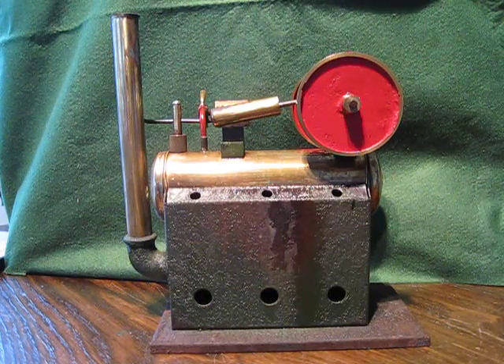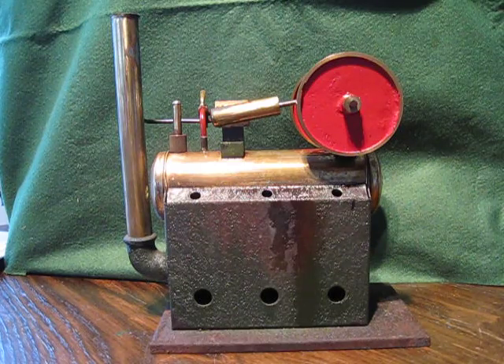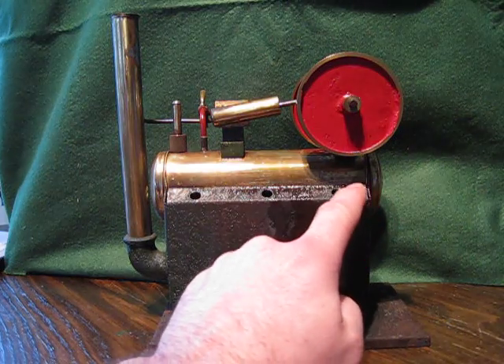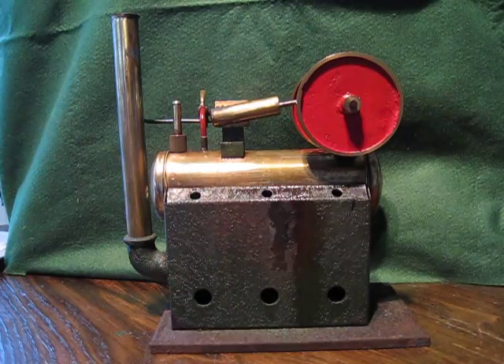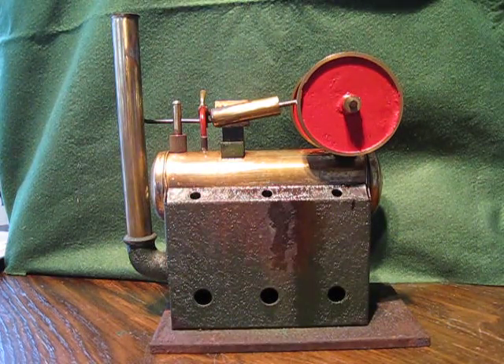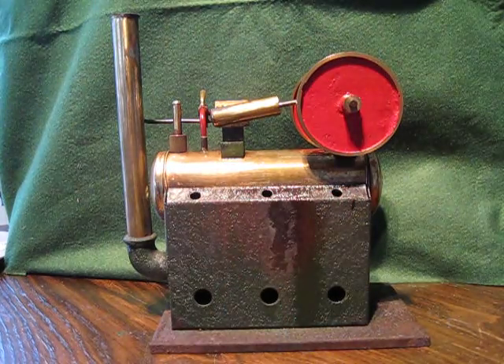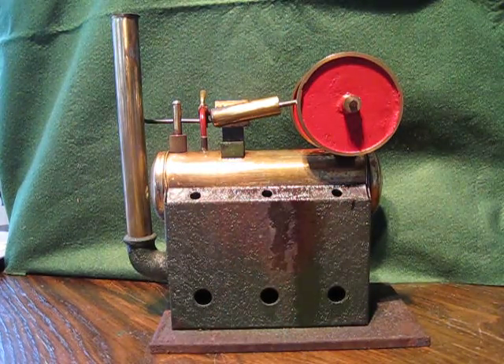Now when I got it — this is going to probably upset a lot of steam enthusiasts — along here there were no holes whatsoever. The two pictures I found on the internet had these holes. I thought that's interesting; mine hasn't got the top breather holes.